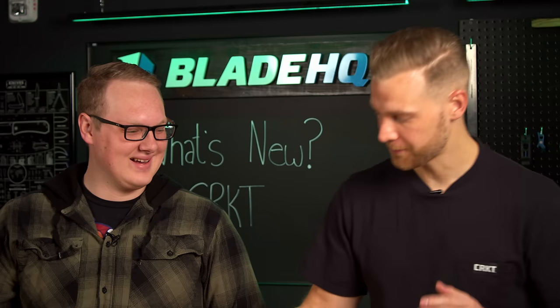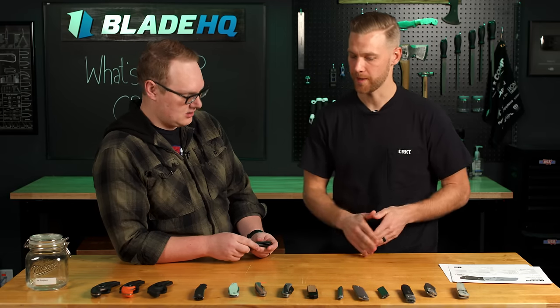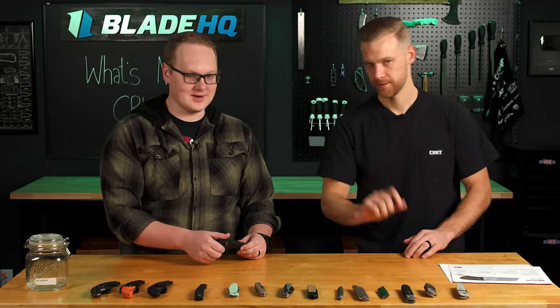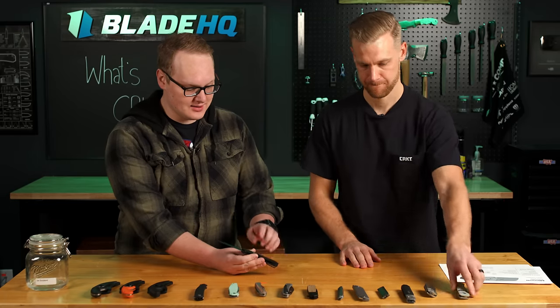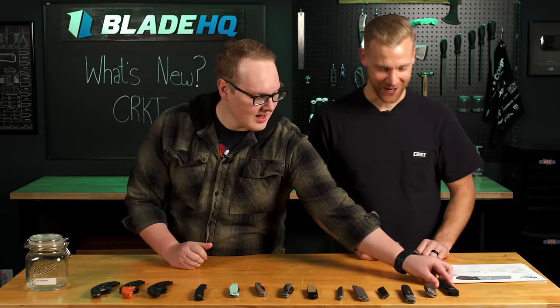This is going to be the Mishica. It's designed by Philip Booth — he is from Ithaca, Michigan, so Mishica. I will be picking up a Mishica — mostly because I love autos, I love G10, I love MagnaCut, and I love not cutting my kids. That's good. All right, well, that's the first knife.